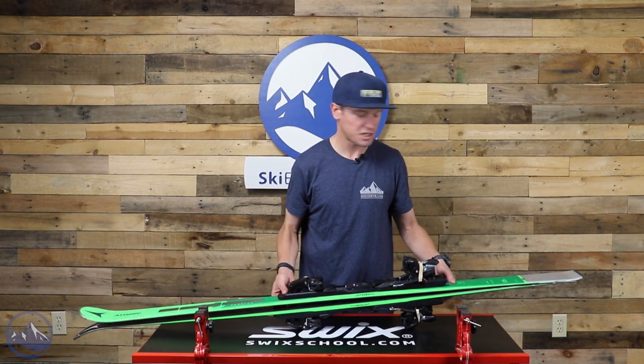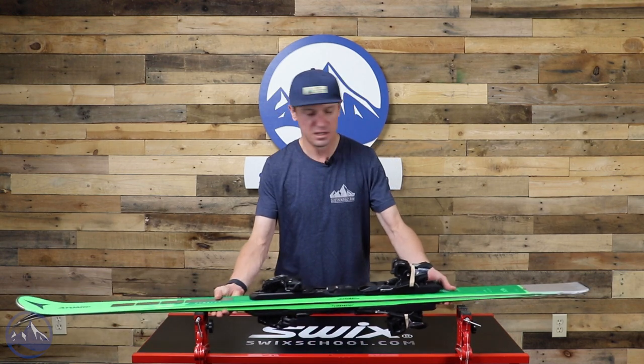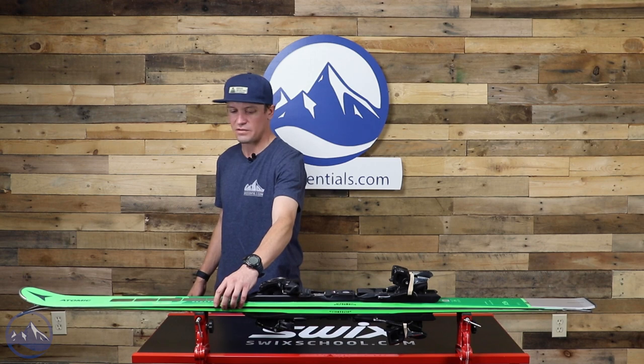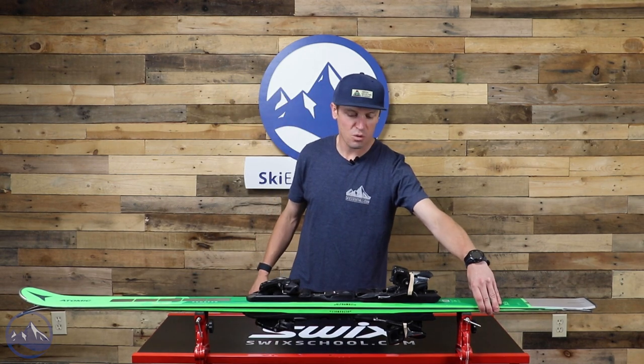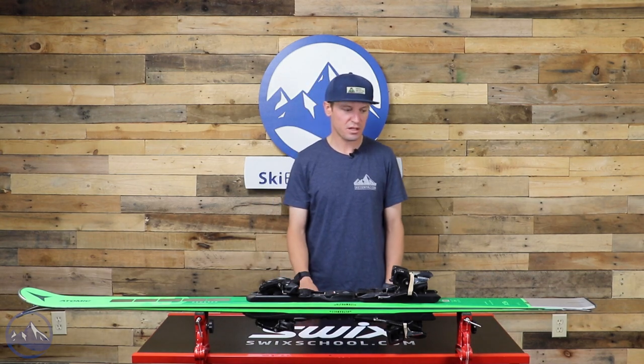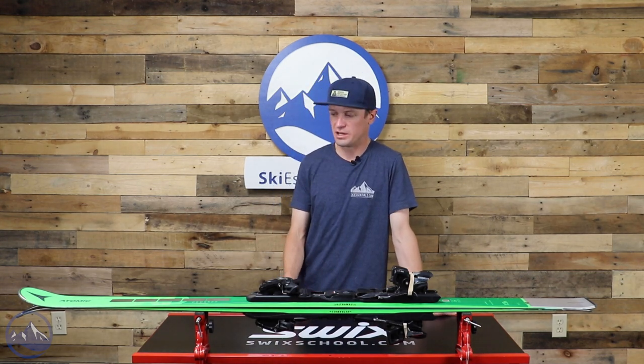You're not going to see any rocker in a ski like this — just long traditional camber, that stiff flex pattern, narrow waist — and you add up all those things and this thing is just incredibly fun to link carving turns on.